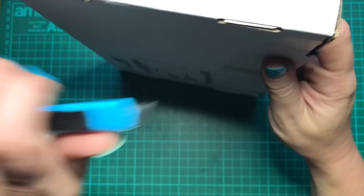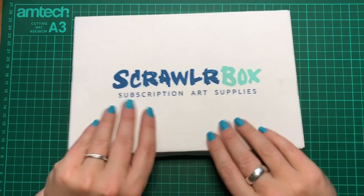Anywhoos, let's get back to business. I'm just going to grab my little knife and we can get going and see what is in this month's Scrawlrbox. Sounds like pencils. Every month this box arrives, there seems to be more and more tape on it.